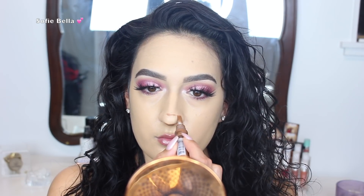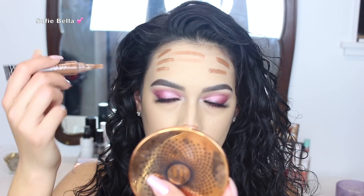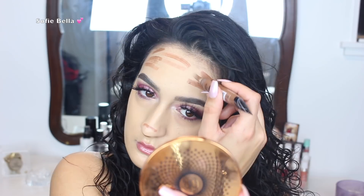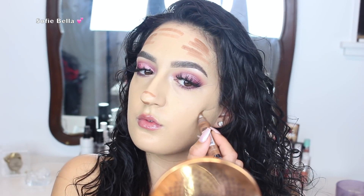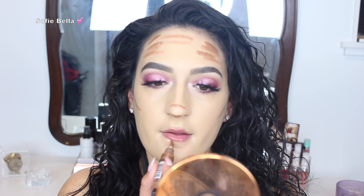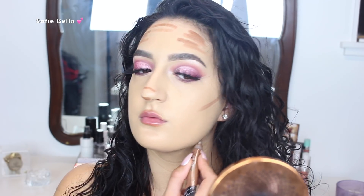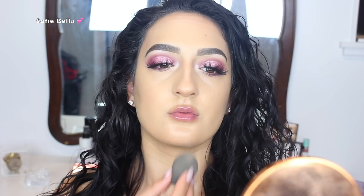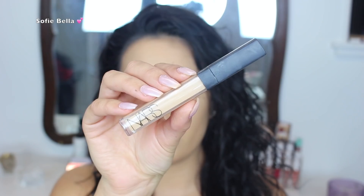Then I went in with my LA Girl Concealer in the shade Chestnut to contour. I put that on my forehead, my nose, my cheekbones, my lower lip, and my jawline. I blended it out with the same beauty sponge that we used to apply our foundation — that's a really good trick to make your contour blend out easier.